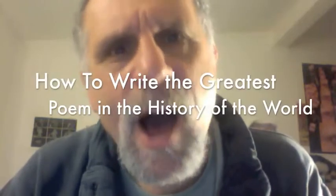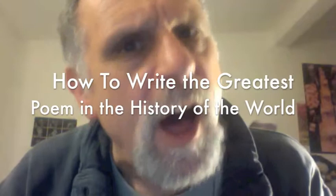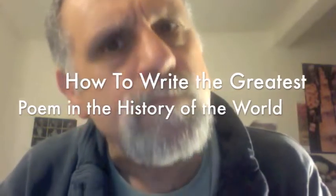Hey, it's Gary Turchin, Poet Laureate of his own Laureatehood. Welcome to the Hood. This is a poem called How to Write the Greatest Poem in the History of the World.